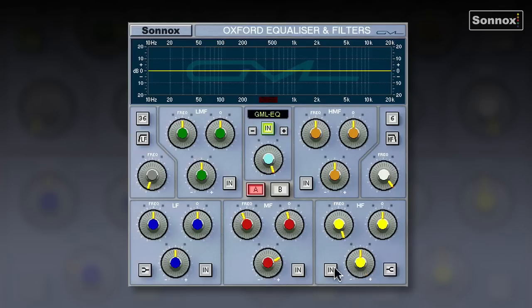Let's have a listen to a vocal. I'm going to use the shelf and give it around 10 dB of boost just to exaggerate. You can hear this lovely sparkle and air added to the voice — you almost get used to it, and when you switch it out it sounds a little dull. You can achieve this with the other EQ types, but the GML in particular is very sweet sounding.